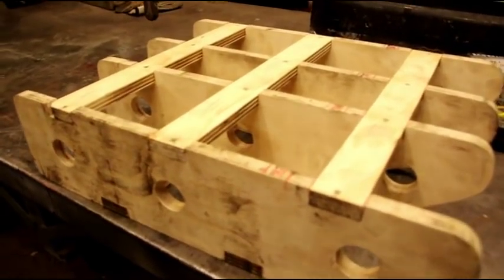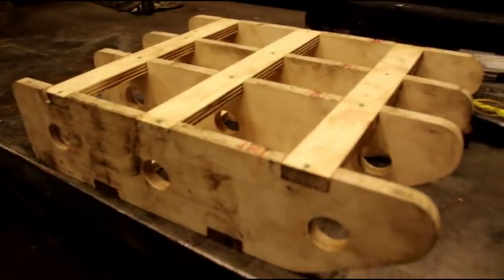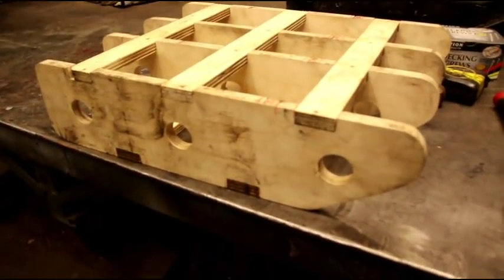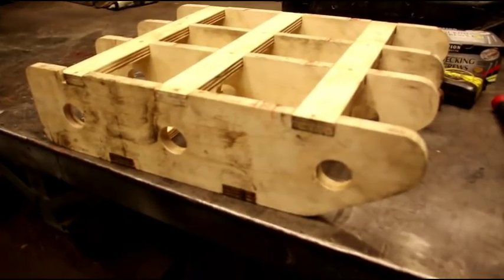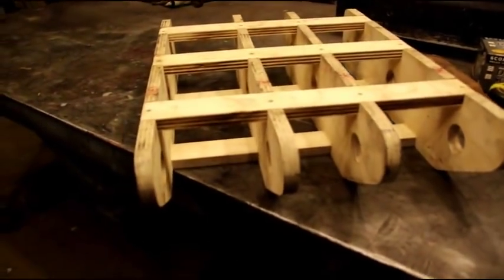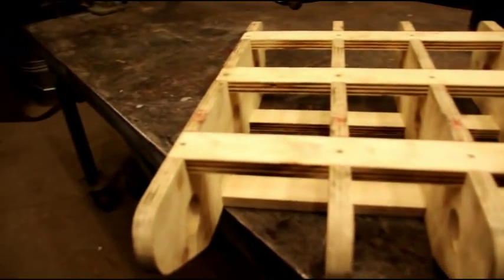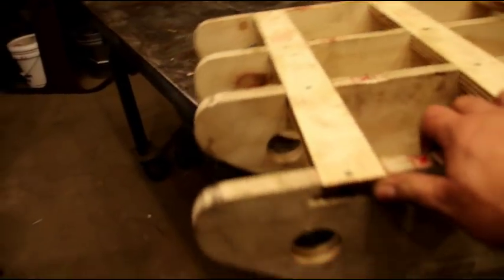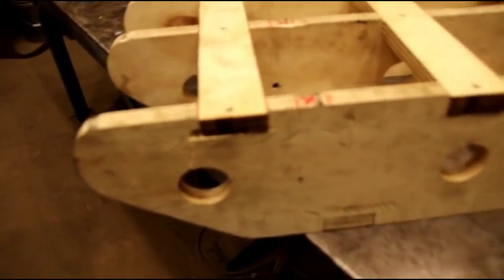Hello everybody, welcome back to the shop. We've got a few minutes today, so I finished up our copper tank wooden buck that we're going to use to make that. You could see we've just cut out the shapes last time and got them sanded, and then I notched in some braces here and just screwed them in.